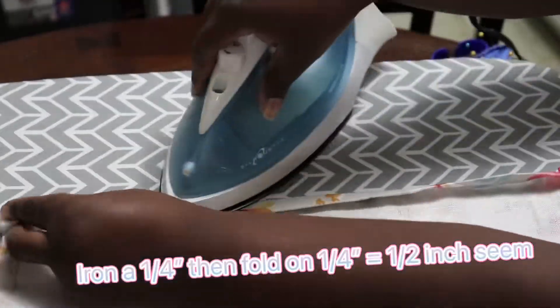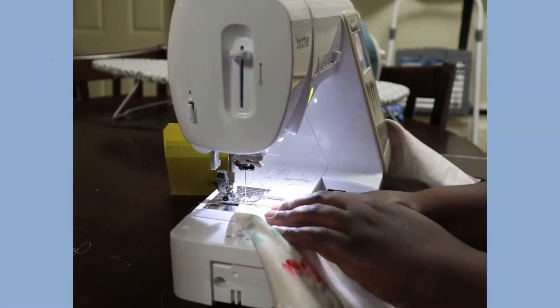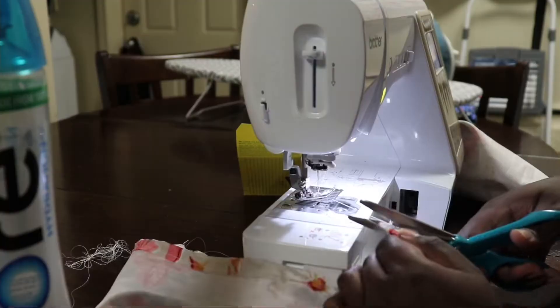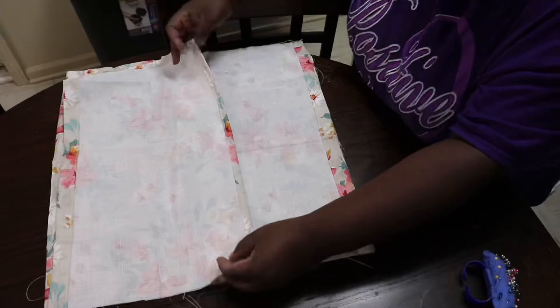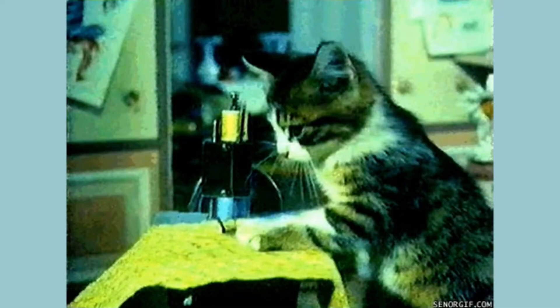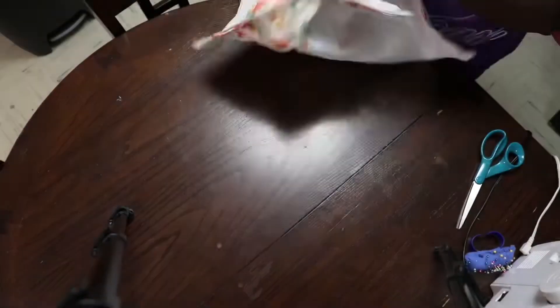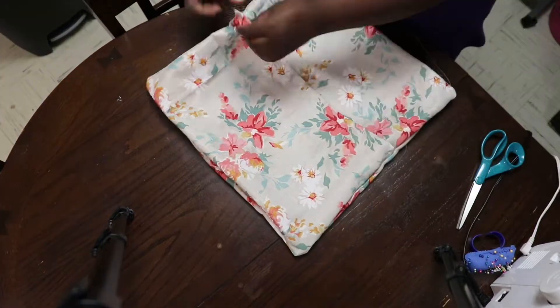Step four: you're going to iron and sew a half-inch seam on the bottom raw edges — just pay attention to where I place the arrows in the video. Then we're going to pin the cover together outside in, sew around the square, and voilà — you have your pillow cover. It's that simple!